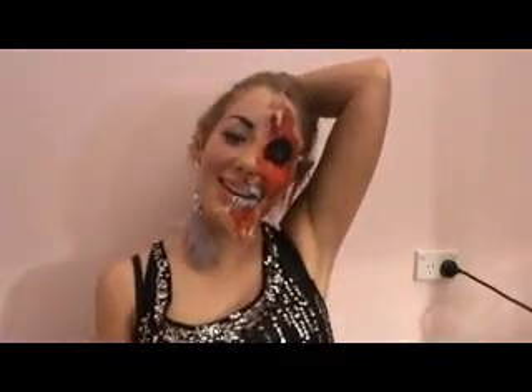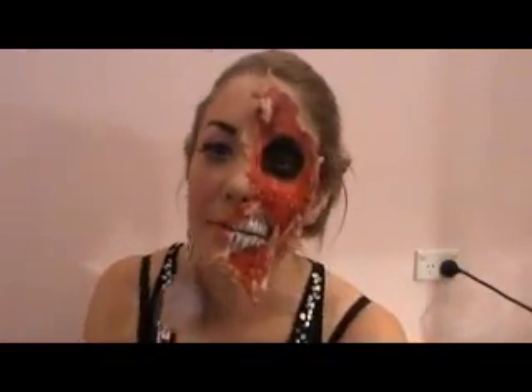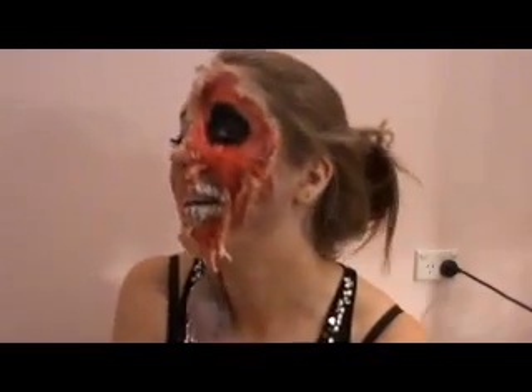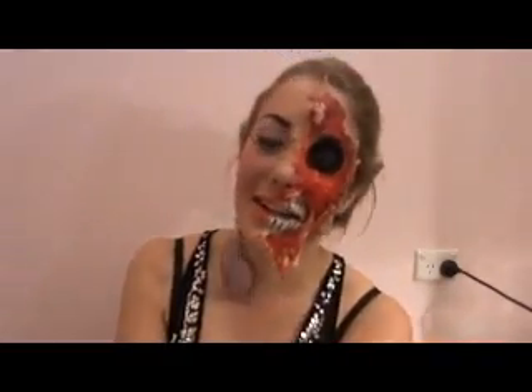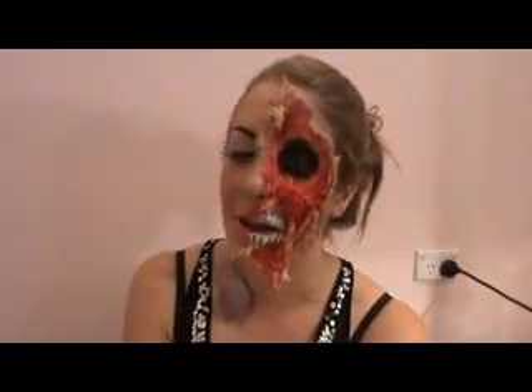Hey guys, it's Jade. So I managed to scare the crap out of my husband, which is good. So obviously I'm doing like a — I don't know what to call it — kind of split personality half-dead Barbie tutorial.